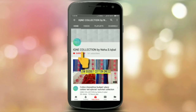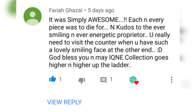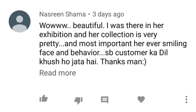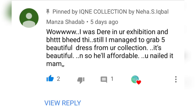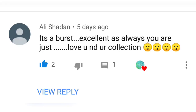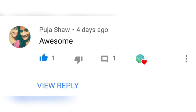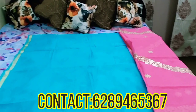Do subscribe to my channel Ikne Collection and press the bell icon to watch our videos first. Hello friends, welcome back to Ikne Collection once again — today I'm here with a very beautiful piece for you all.